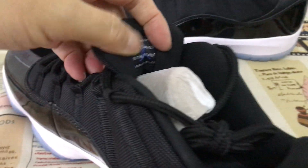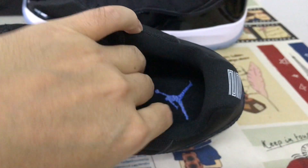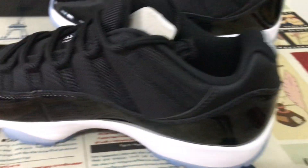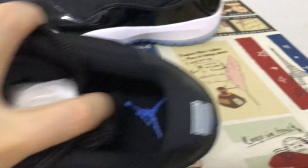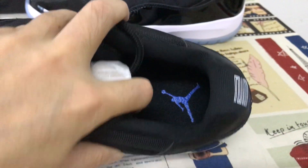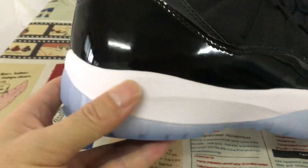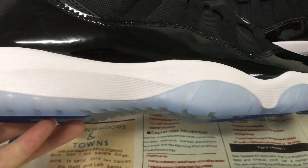Black tinted lining and color lining, black in the sole with the royal blue Jumpman logo. Here's the screen printed on the inner sole, and here's the white color midsole.